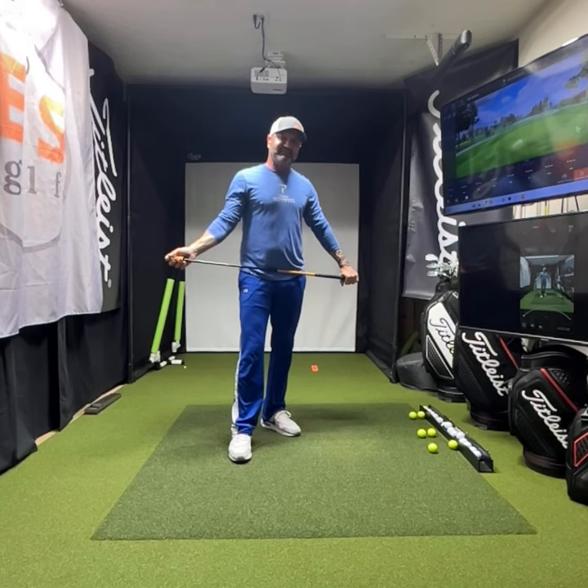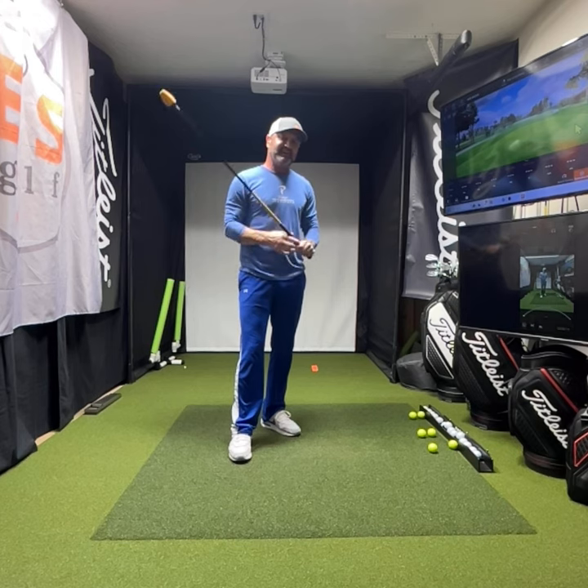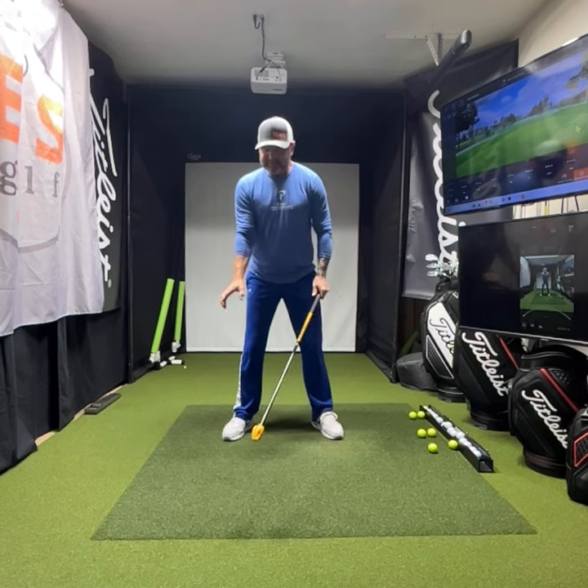Hi friends, golfers. Eric Shore with EJS Golf. We're going to do a quick little video here on how you can gain a lot of speed. There are going to be a few steps here.